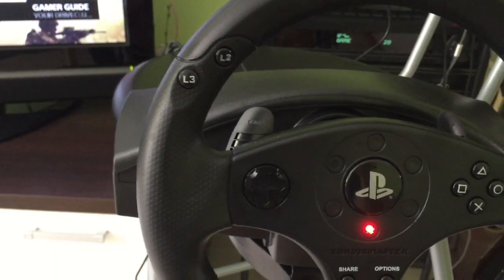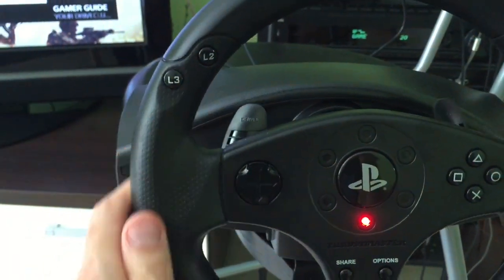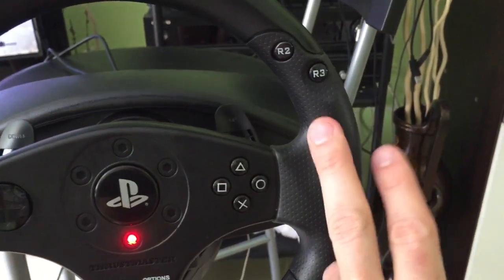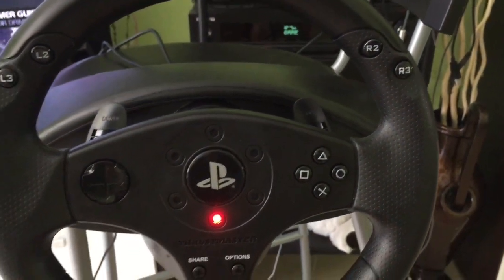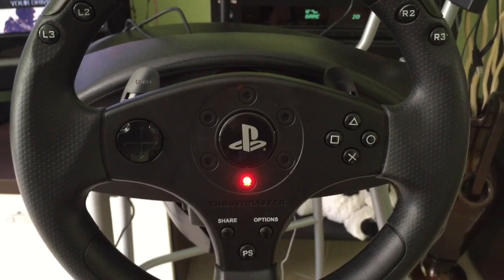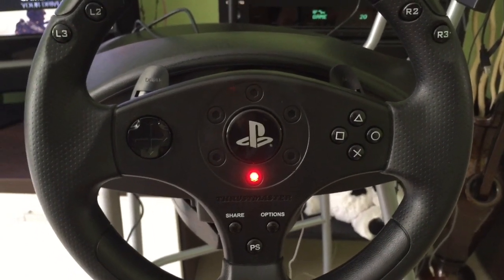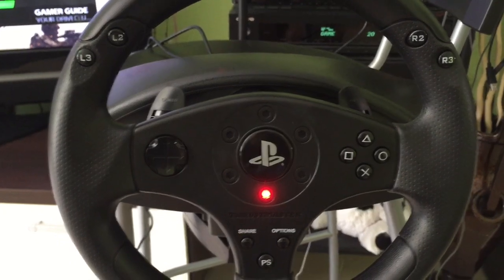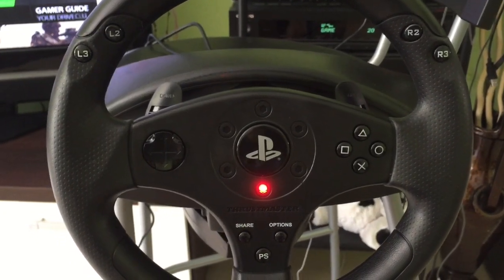The grips on the wheel, like you can see, are rubber covered. So it's not slippery — it's quite good to hold on to and it's really nicely made. For the price I paid for it, it was like 100 Euro or about 120 dollars, so I think for that price it's pretty good.